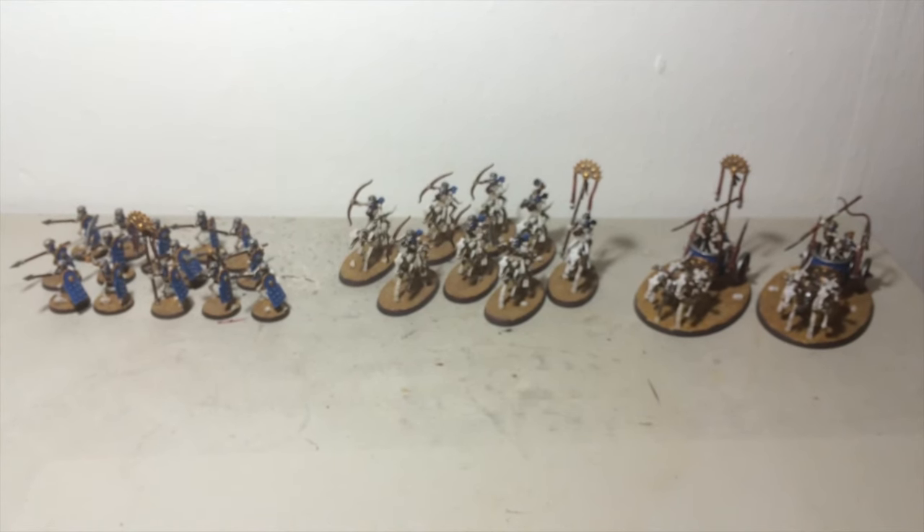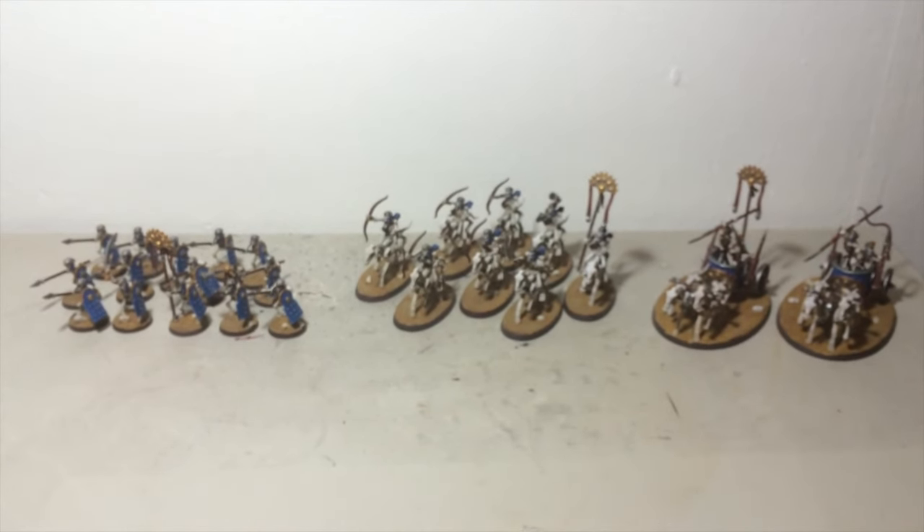I'll do an update on the Bone Giant and Toon Guard when those are finished. Thanks for tuning in guys, have a good one.